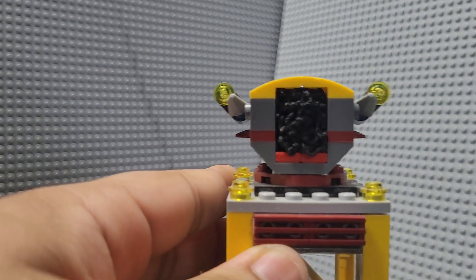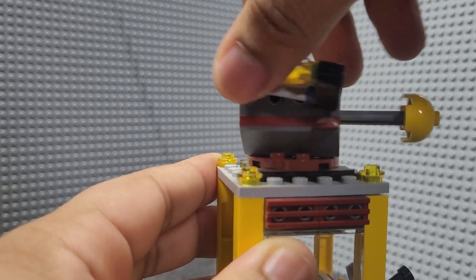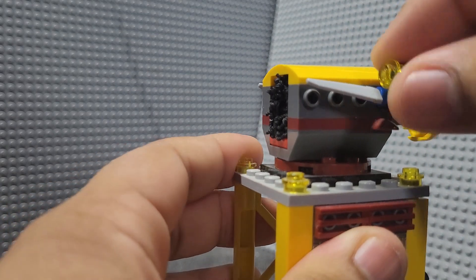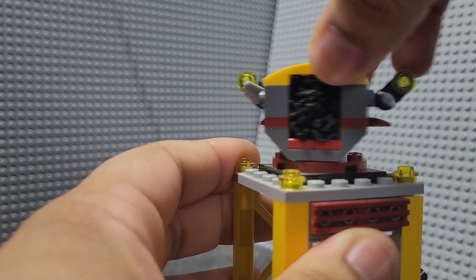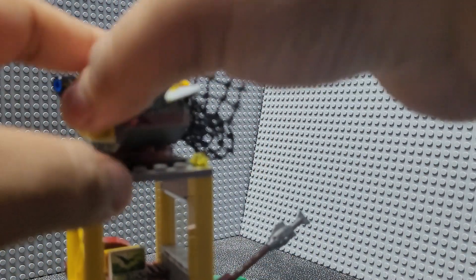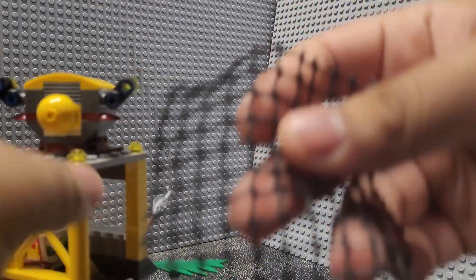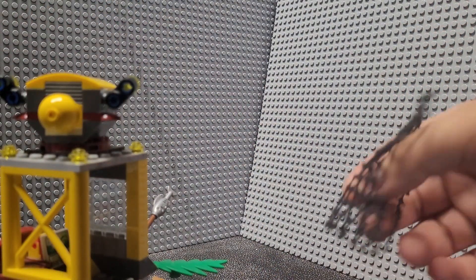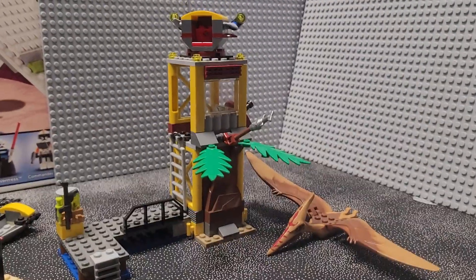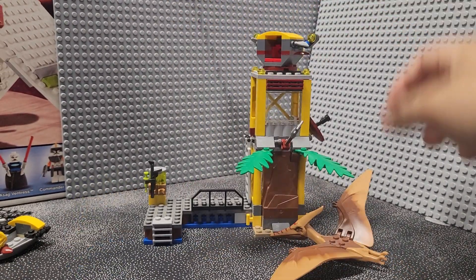For the main feature of the set, there's a turret build that can rotate 360 degrees, though it can't look up or down — which seems a bit problematic for going up against a pterodactyl. There are some details on the side like spikes and lights. The key gimmick is that you push a button on the back and a net is supposed to pop out and catch the dinosaur. It's kind of a basic feature. Personally, I think this set is a little lacking in play features — I would have preferred more interactivity, like flick-fire missiles.